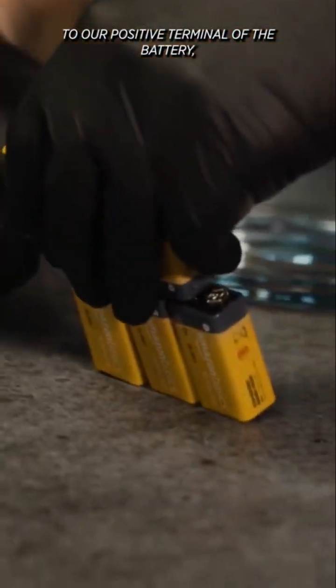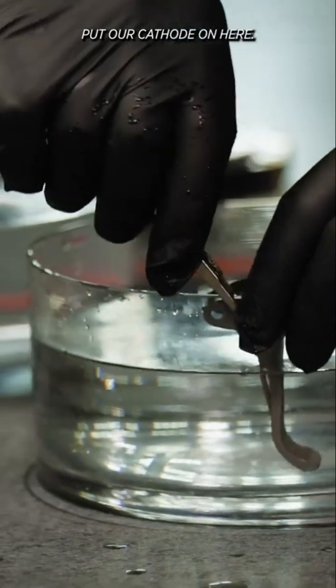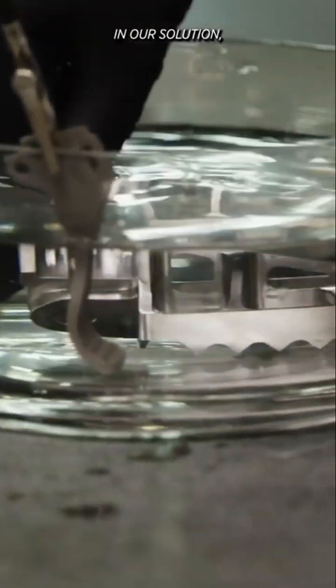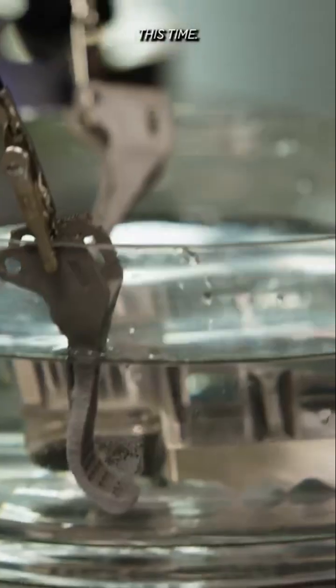we're going to need some batteries. Now the next thing we're going to need is a part and some alligator clips. We're going to hook our red cable to the positive terminal of the battery, black cable to the negative terminal. We're going to wrap our copper wire around our alligator clip here. And the next thing we need is a piece of metal for our negative cathode. Put our cathode on here. Now we can put our brake pedal in our solution, and we're going to use another little brake lever as our anode this time.